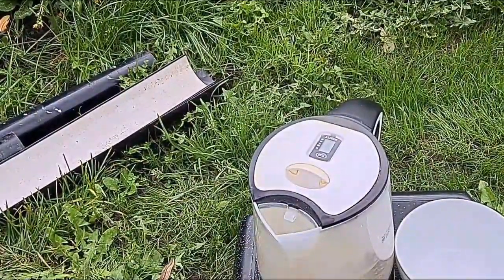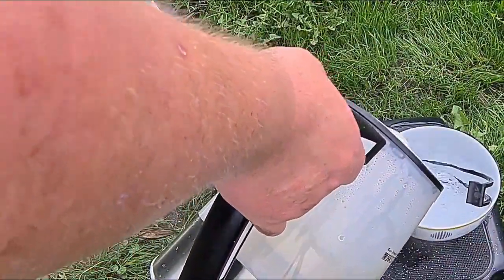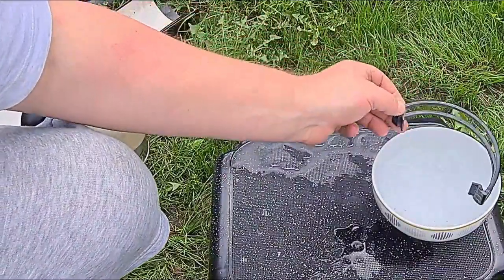So basically, all you need is nice hot water and a bowl. Leave it probably 10, 15, 20 seconds. Make sure you get both ends in.